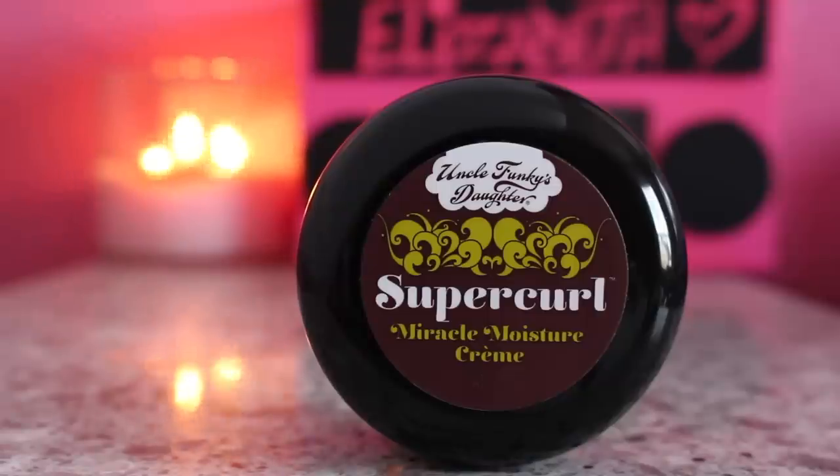Hey guys, welcome back to my channel. I'm Elizabeth. Today's video I'm doing a product review on this product right here, which is the Uncle Funky's Daughter Super Curl Miracle Moisture Cream. You guys should be familiar with this if you saw my 'Follow Me to Target' video where I showed you guys this.